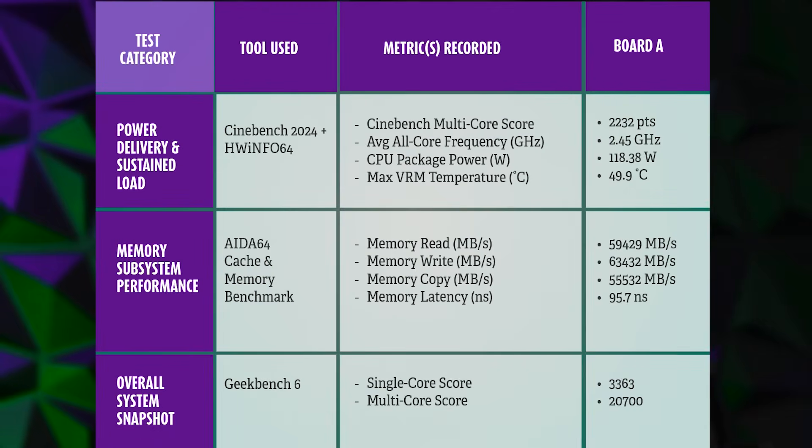As you can see, the ASRock X870 Nova Wi-Fi did great, especially in power delivery and sustained load, and the overall system snapshot.